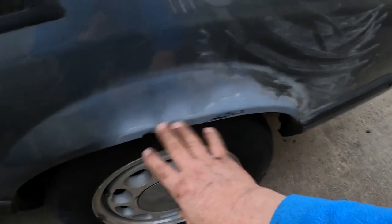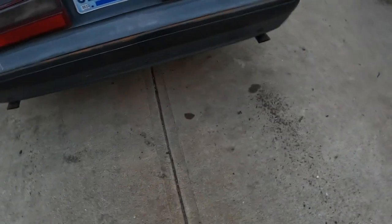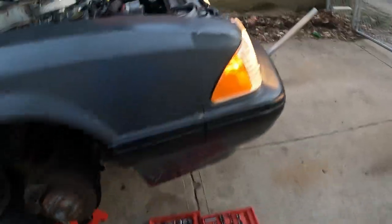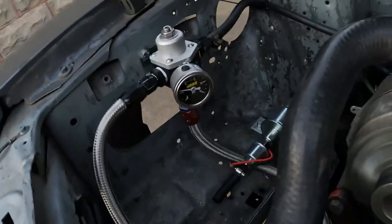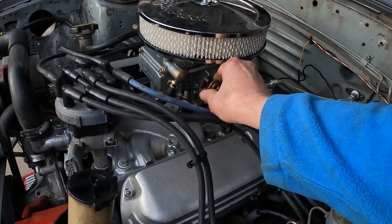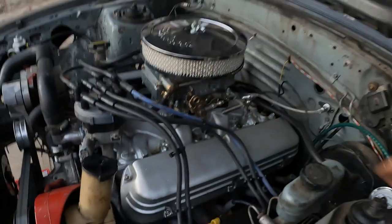A little body work I did today, just starting on it. I'll put the Bondo in here. Not too roughed out. I'm trying to hit it a little bit, just a little bit.